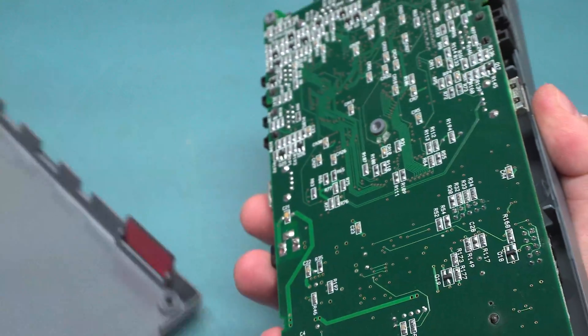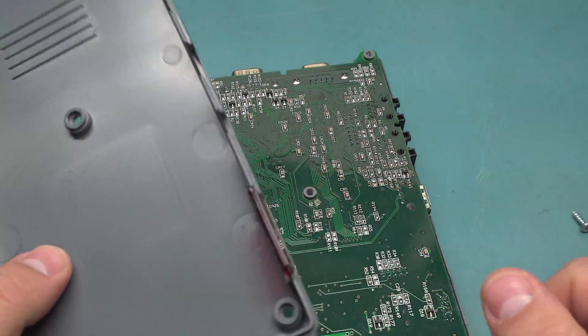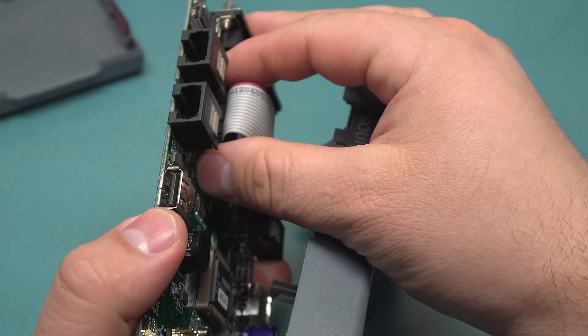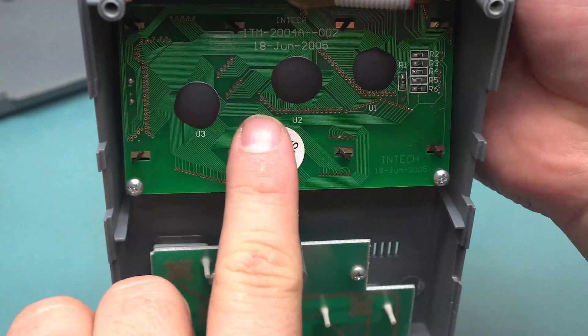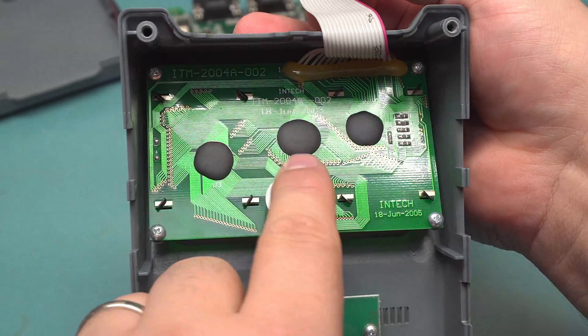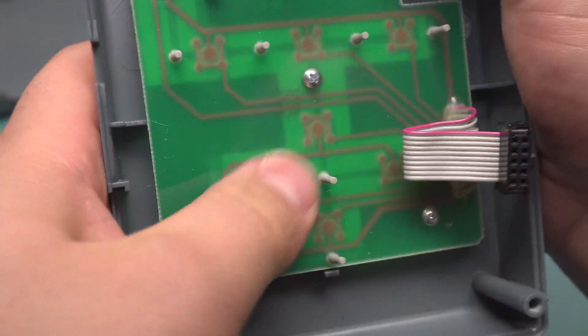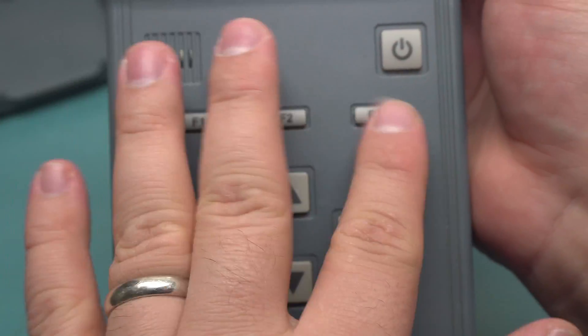Five self-tapping screws later and we're in. The back has nothing on it, just the little IR window. We've got a main board here with two ribbon cables. I'm not going to take apart the rest of this thing — it's just the display, which was manufactured in 2005 by Intech. It's a character LCD. Standard array for the little rubber buttons. There's not many controls: just power, F1, F2, F3, and some arrow keys — a really basic interface.